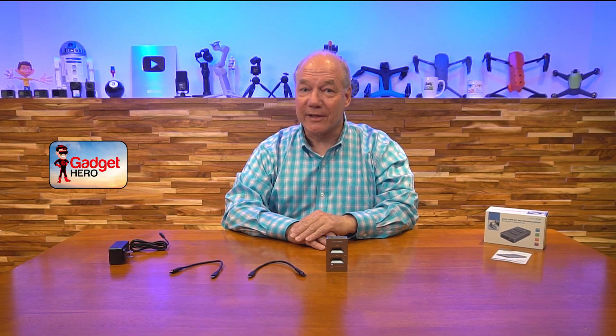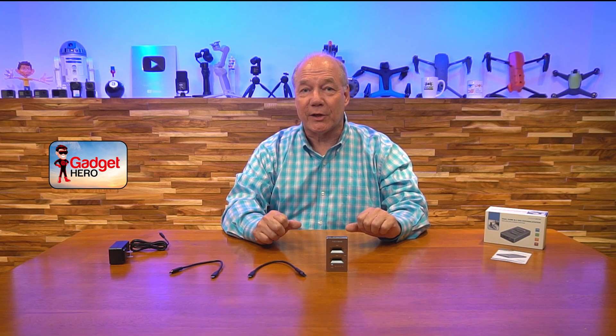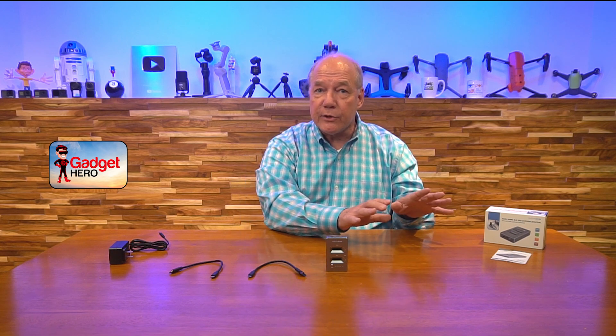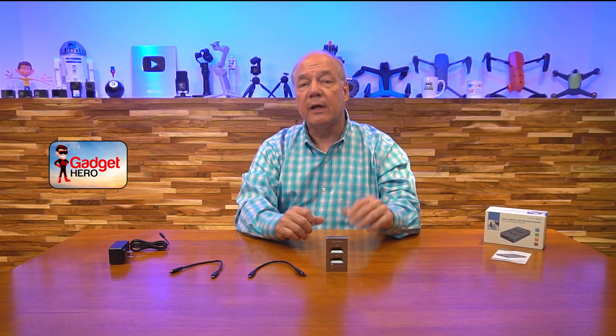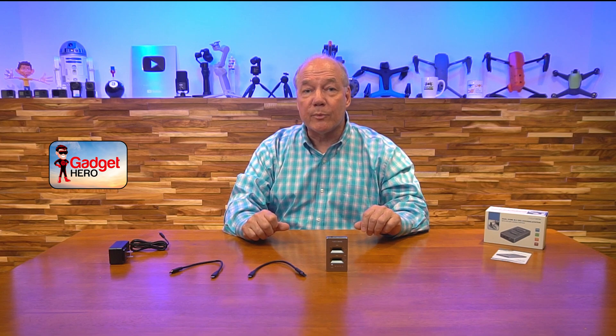Hey there tech fans, Rick here again with another review. Today I have a two-port NVMe docking station from Acasis that allows you to use your NVMe or SSD drives as external storage by simply connecting this to your computer and popping the drives into one of the two slots on the top. It also provides an offline cloning function that allows you to duplicate those drives at the push of a button without the need for a computer at all.